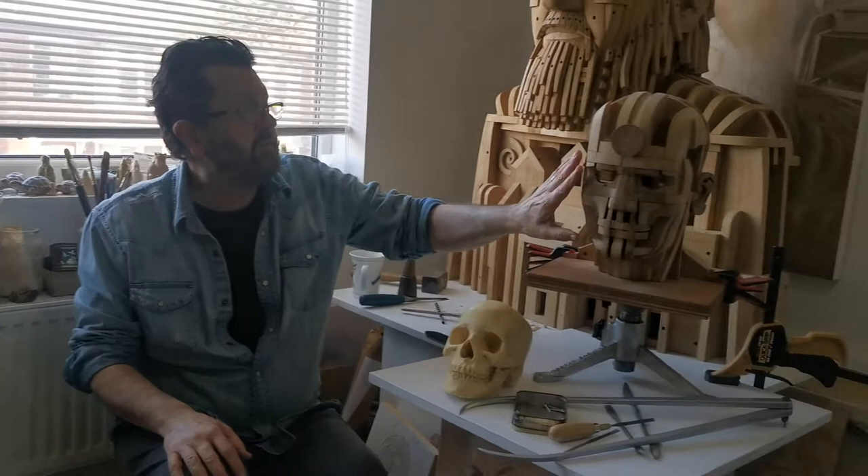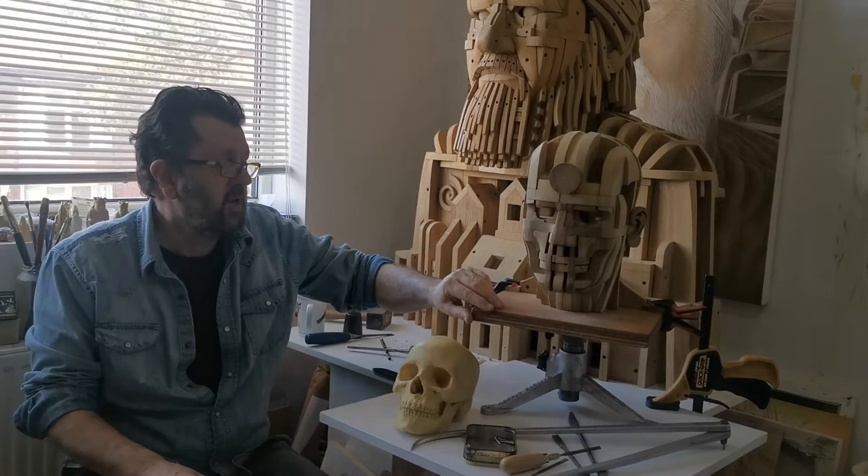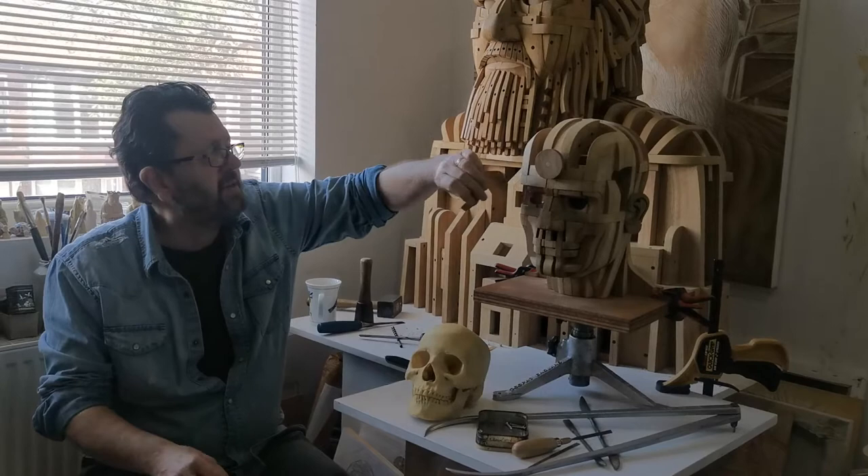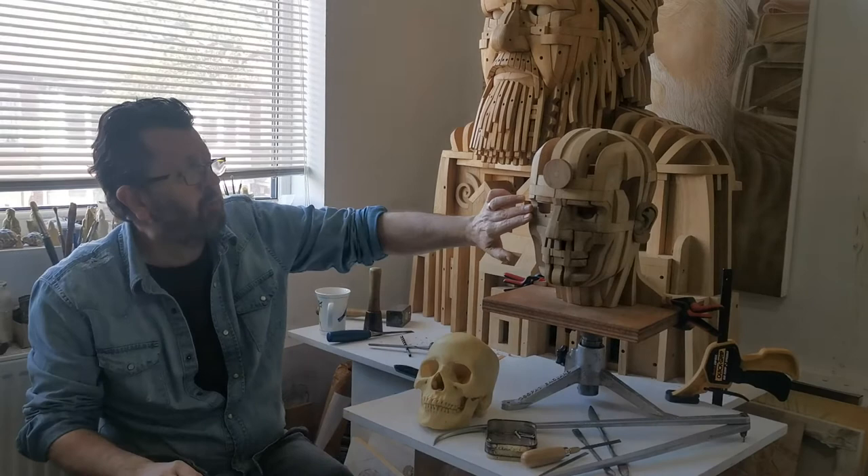So with the larger design in mind, I'm working on this head. It's taken me since just before Christmas, so about four and a half months. It's got 127 components — I've just finished gluing it together. There are still bits like this which need to be added; I've just got them placed here, but it's almost finished.